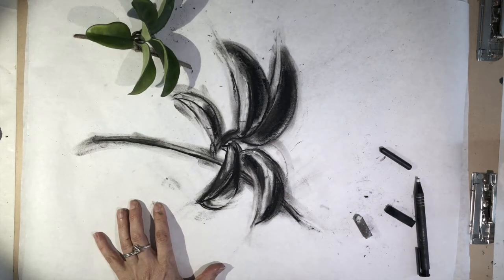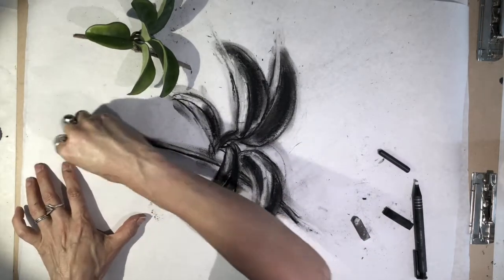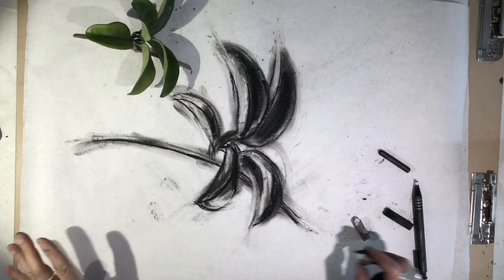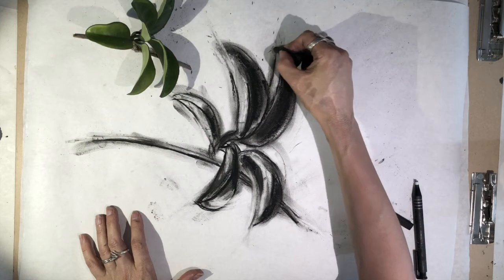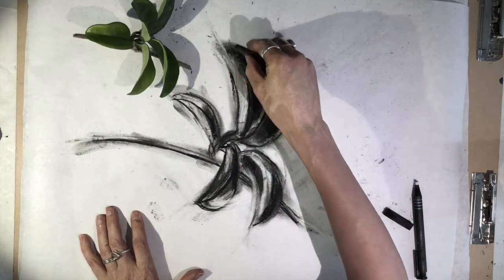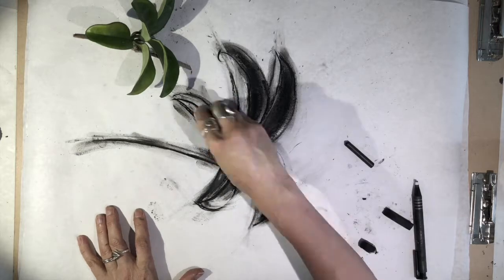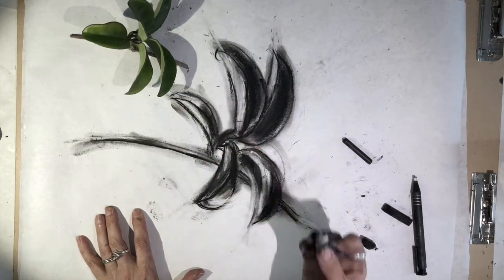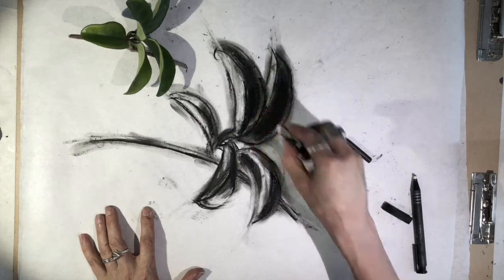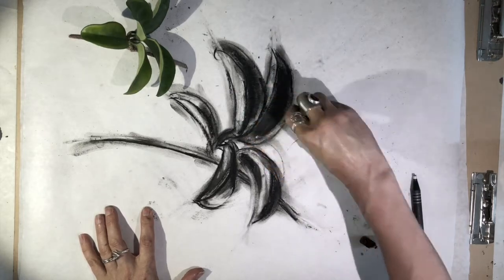I'll use my eraser to pull out some of the stem to give it a little more energy, and maybe even up there. Then I look and see what I have, and if I want to sharpen anything up I go back in with my compressed charcoal, or back in with my white pastel, which isn't looking that white anymore — but you can go back in with your white pastel too.